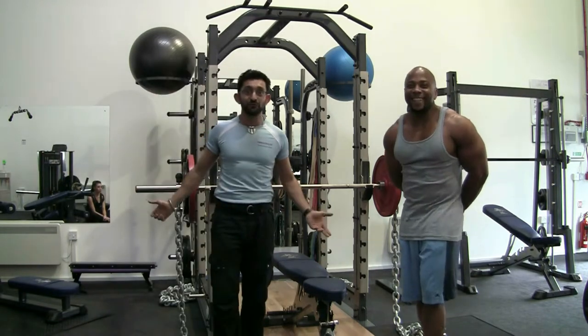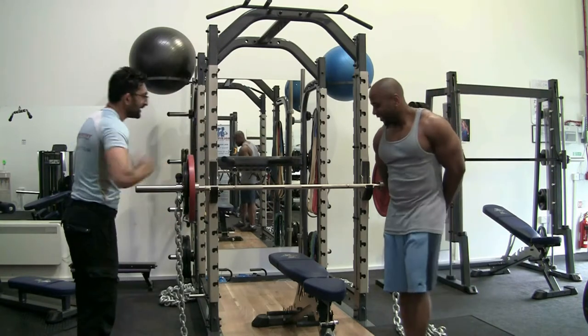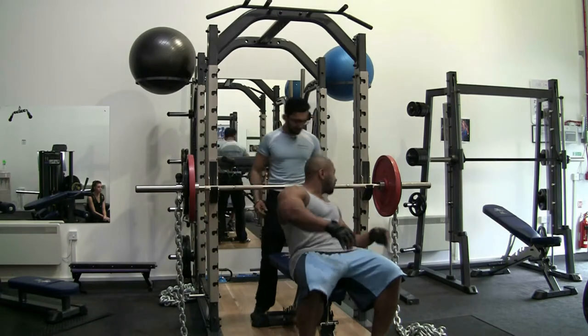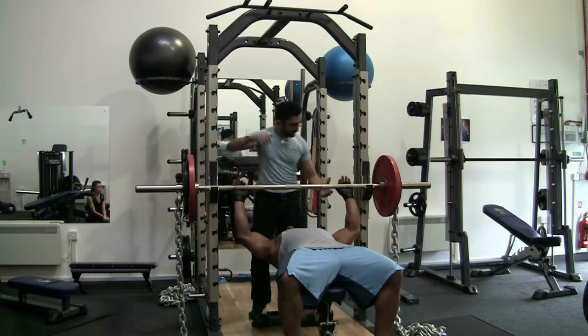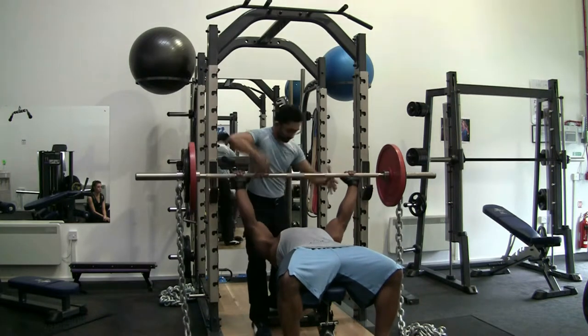Joe, as you can see, I don't use the chains — Joe does. When you're ready, Joe, take a seat. I want to see the bar starting on the chest or straight. Good start. Posture. Here we go — after three, one, two, three. Breathe out, push — good start.